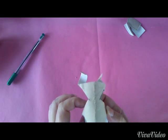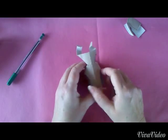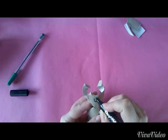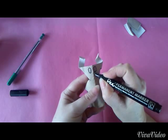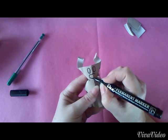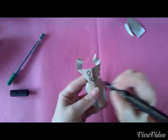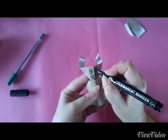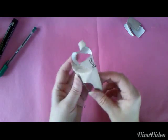Nun malen wir uns noch ein Gesicht auf — die Augen, und den Mund beziehungsweise die Nase. Und damit ist unser Büffel fertig.